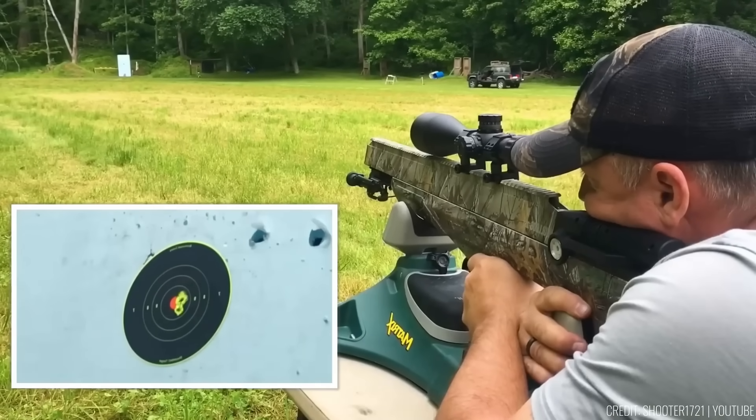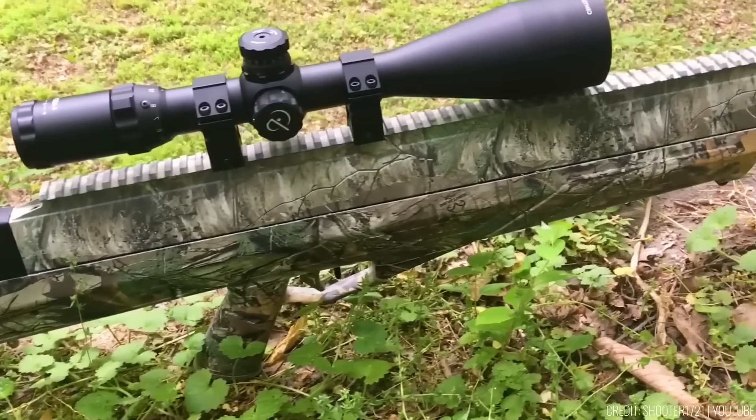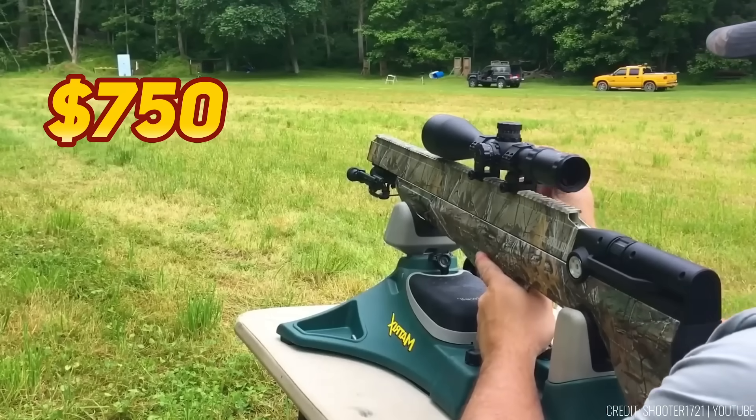Thanks to baffle-less sound technology, it's quiet and stealthy. Built tough with synthetic construction, a three-round shot tray, and a 3000 PSI pressure gauge, the Bulldog delivers power and performance. The price is $750.